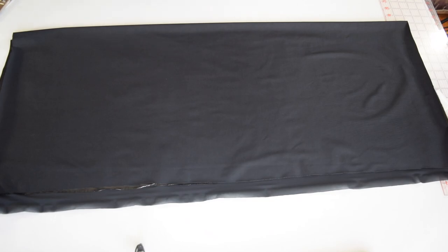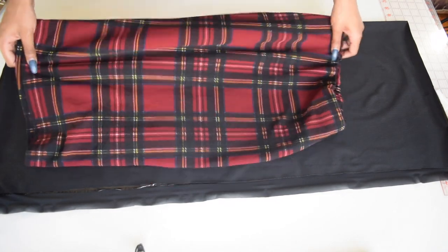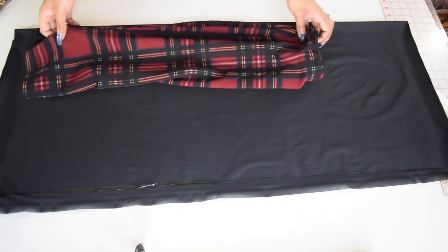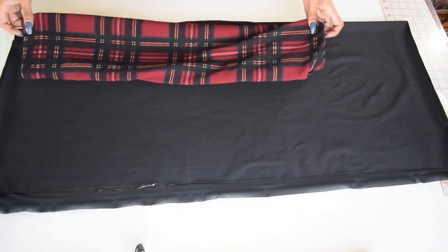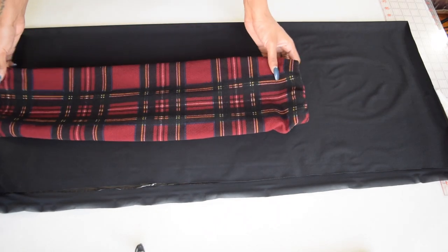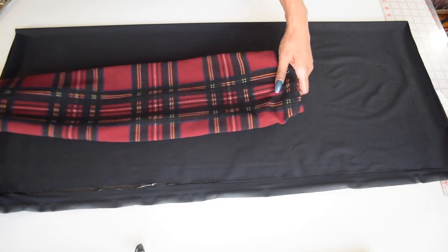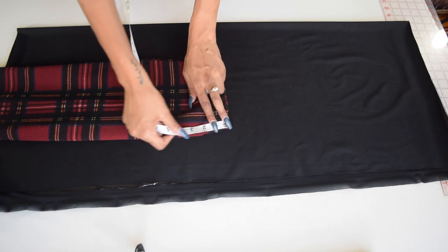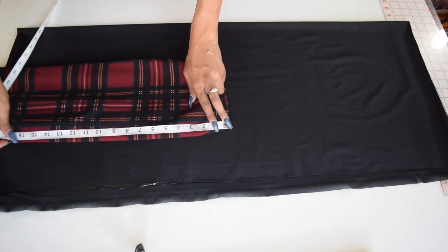Okay let's get started. First take your skirt, fold it in half and place it on your fabric. Next take your measuring tape, measure down 15 inches and mark. Go down two more inches and mark at 17.